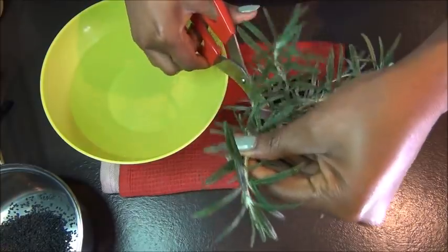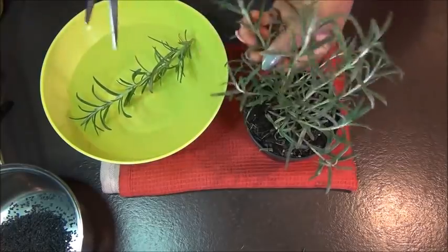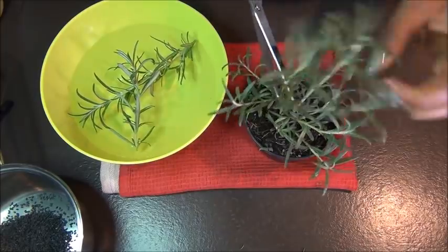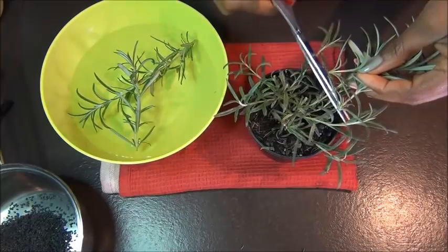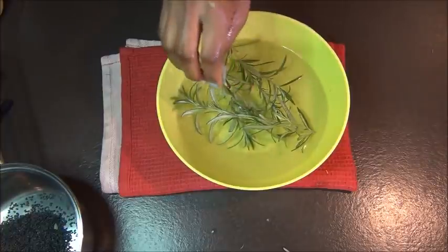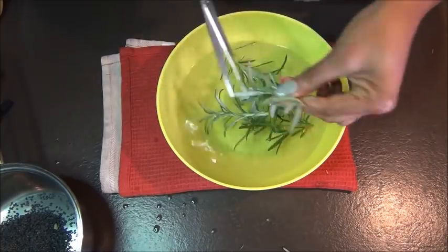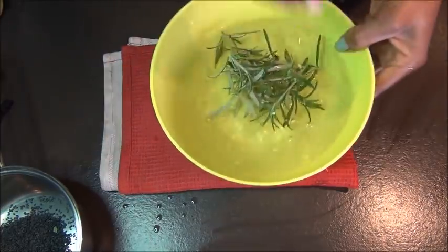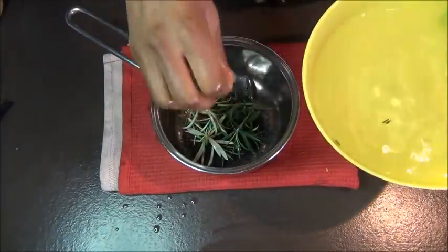I also have my rosemary plant here that I'm just cutting off the stems so that we can use for the mixture. Rosemary also helps to promote blood circulation to the scalp, it helps to heal nerve damage and restore tissue into the scalp. You want to cut off the ones that you need, or if you're using the one from the store, take the amount you need. For this recipe we do not need a lot of rosemary — a few stems are okay. Wash that and then add it to your black seed.